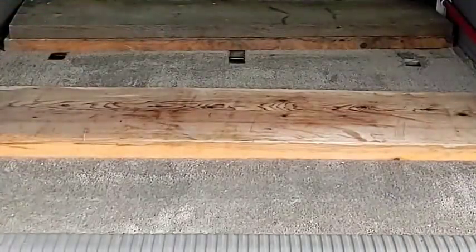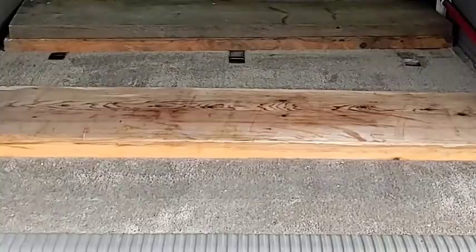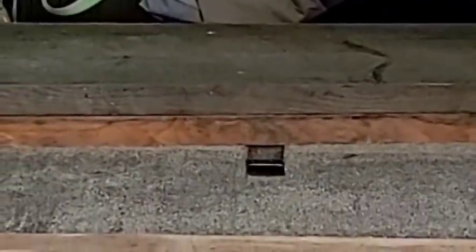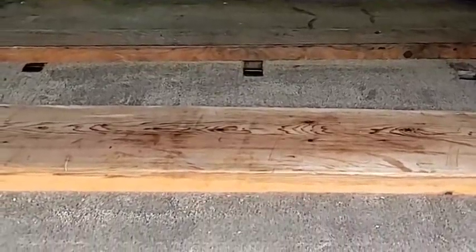Before we put the tank on the bed of the truck, I have to get these pieces of wood out of here, because that's what I use to give the tank a tilt. In the back there are two pieces of wood stacked on top of each other, and in the front there's only one piece. That gives the tank enough of a tilt that most of the water drains out when I'm emptying it.